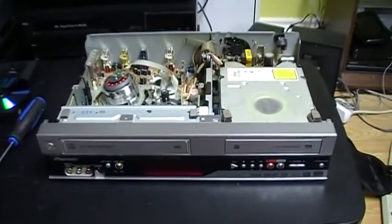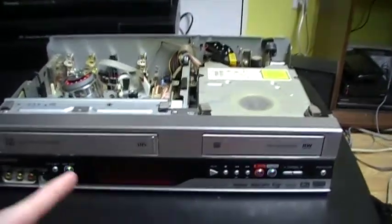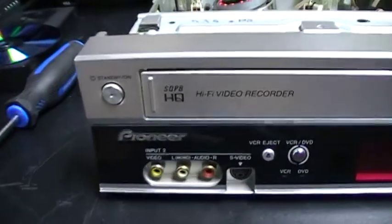Well hello everybody. So today I have this Pioneer VCR DVD recorder combo. I will show you the front first.